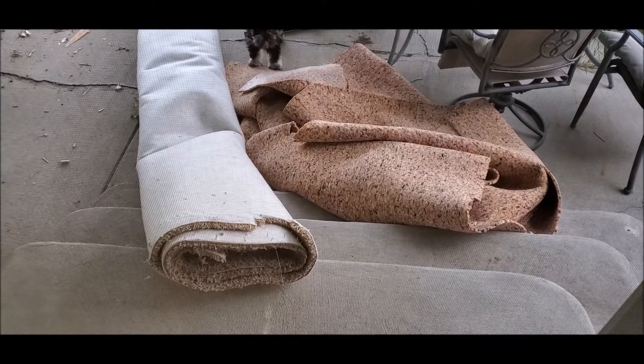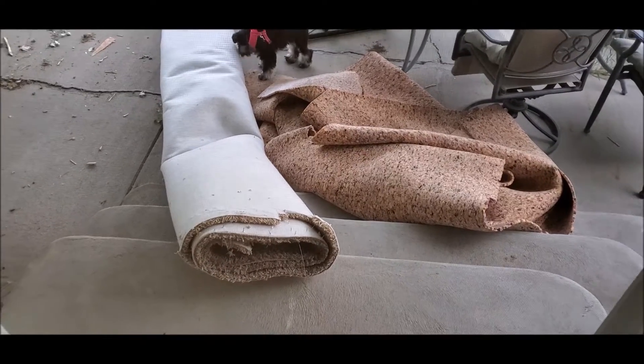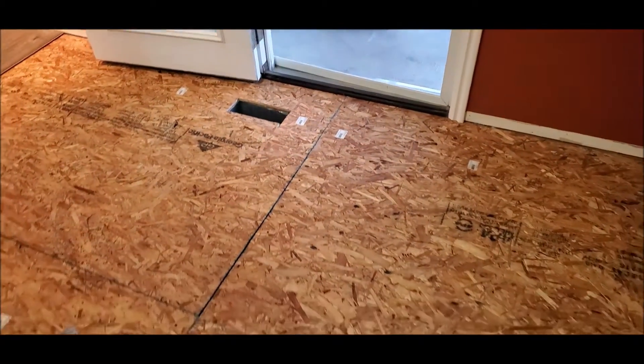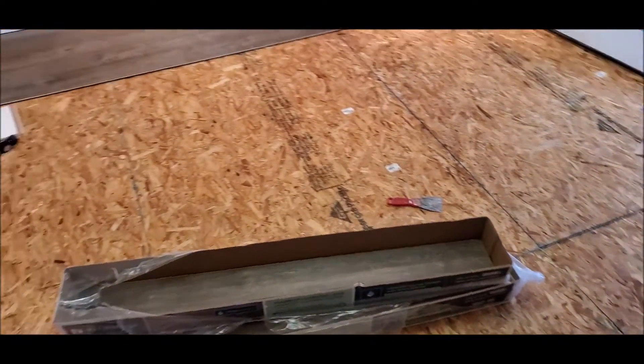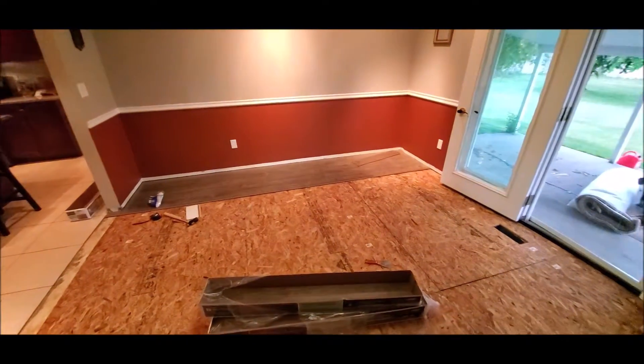What you're looking at is carpet — it's pretty obvious that it's carpet. I went from one project to another. I ripped out the carpet in the dining room because, to be honest, I didn't like it.